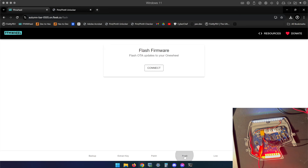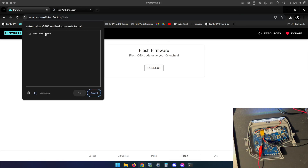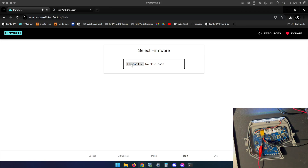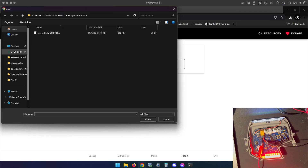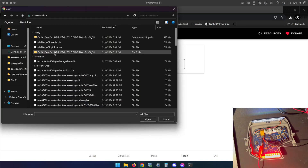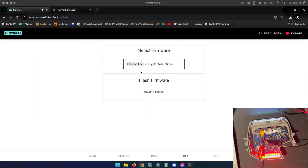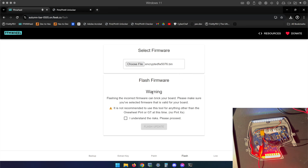Once you have your file downloaded, go to the Flash tab, click Connect, and wait for your board to come up. It may or may not say Paired if you've connected before. Click Pair, then choose the file. Navigate to the folder you extracted, select 5076, and click Start Update.